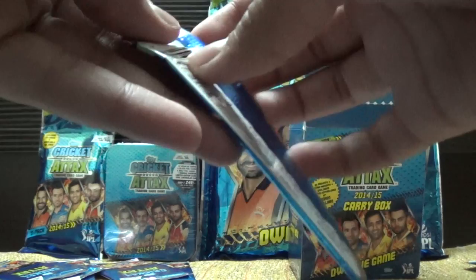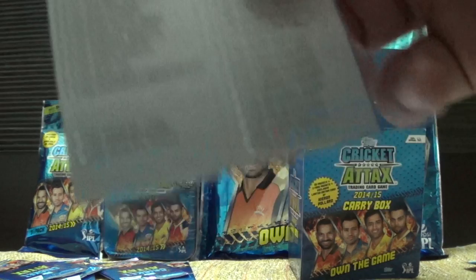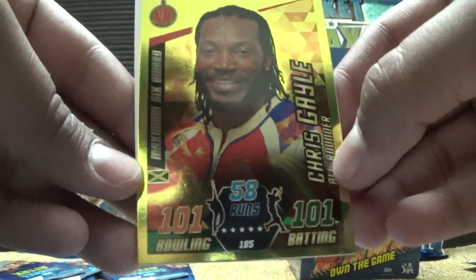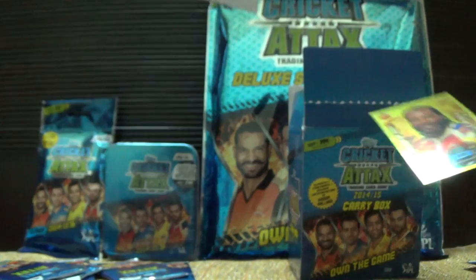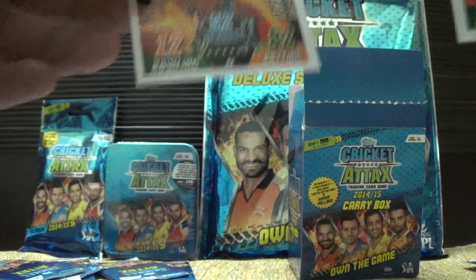Let's open this — let's hope for a gold card. Yes, we have it! We have the checklist again. OMG, this is awesome — we have Chris Gill Maximum Six Award with 101 bowling and 101 batting and 58 runs! We've pulled this card — awesome! Then we have J.P. Dumini, Dishant Yagnik, Faf Du Plessis, and David Miller.